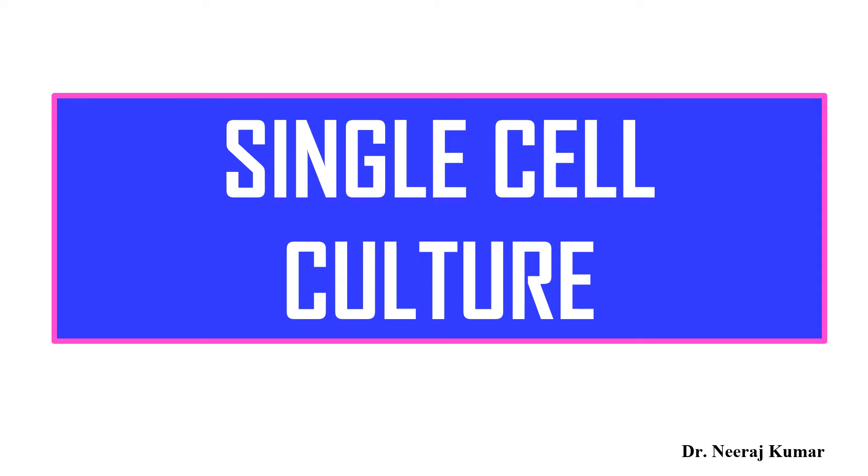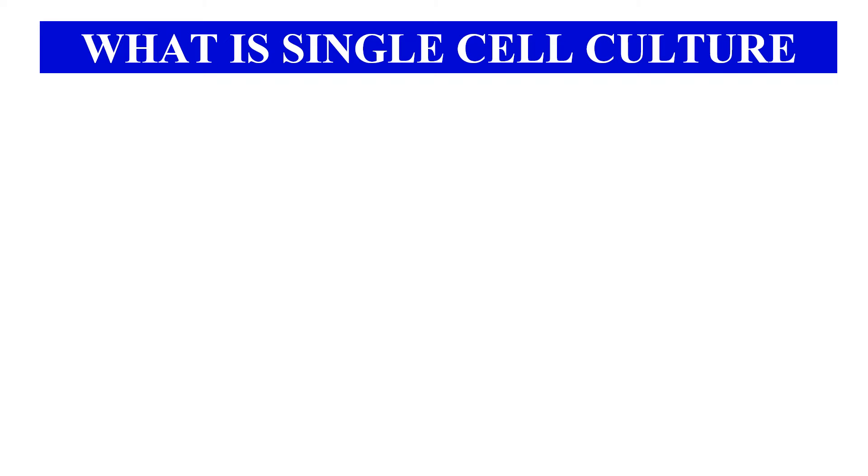Hello everyone, I am Dr. Neeraj and in this video I will discuss about single cell culture. So without any delay, let's start the video. First of all, what is single cell culture?